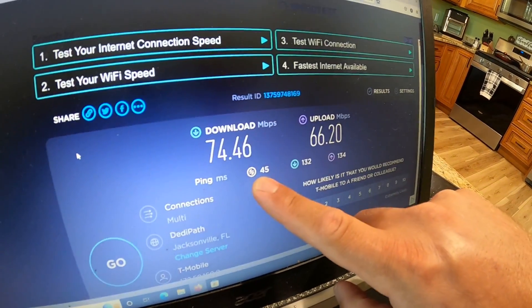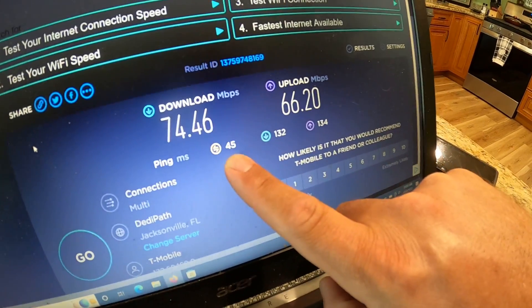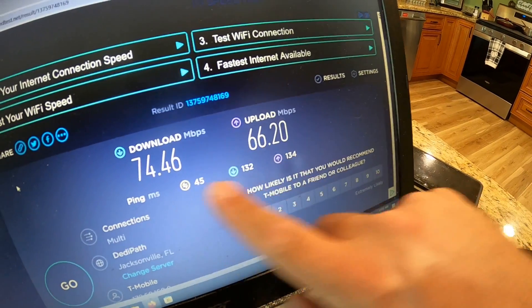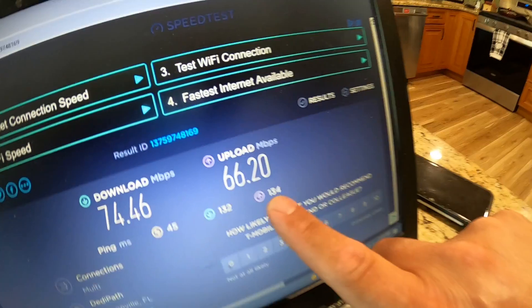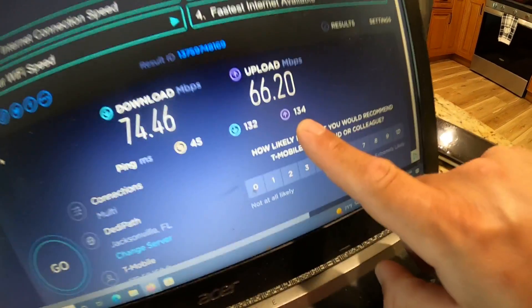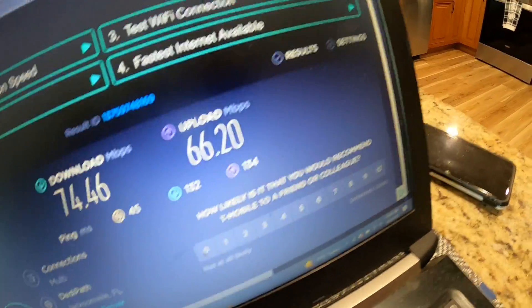For people wanting to know about latency, it's rather good being that it's cellular: 45ms on idle, 132ms on download, 134ms on upload — that's been very consistent here lately. So if you're gaming and curious about this, you'll have to go research whether 134ms latency on upload is enough for gaming. I've heard some people say that yes, it is.